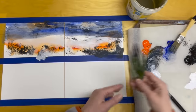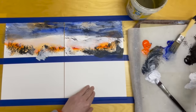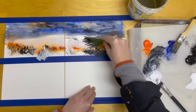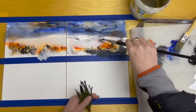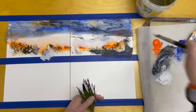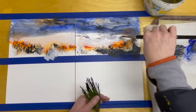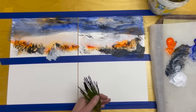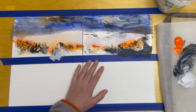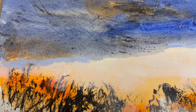I could try going back in with a little bit of black here. Don't worry about making mistakes — there are no mistakes at this stage. We are just trying things out, and if we make something we don't like we can absolutely paint over it. That's the great thing about acrylics.